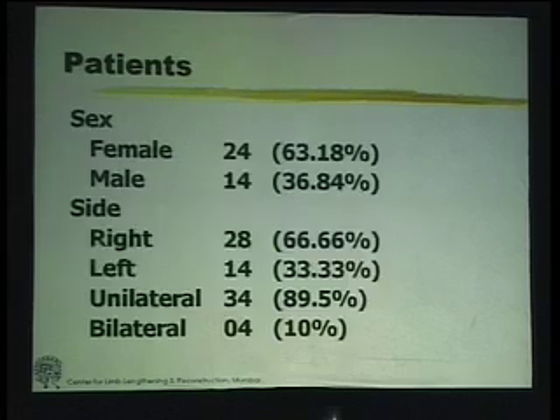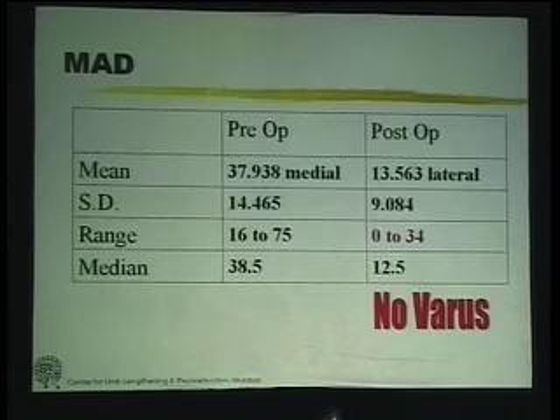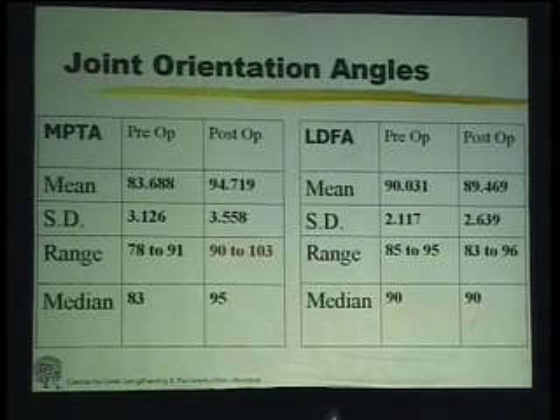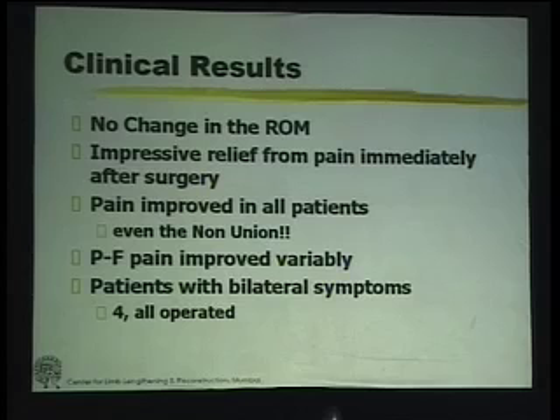We have studied some of our patients, and what I want to highlight is: in the post-operative period, there has been no patient with any remaining varus, even inadvertently, because we've used a fixator. So we've been able to correct it absolutely perfectly. When we look at the hip-knee angle, again, there has been no varus. Clinically, every patient had an impressive relief of pain, practically from the day after surgery.